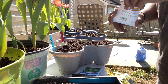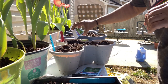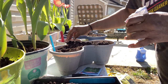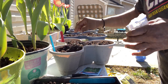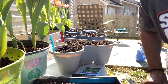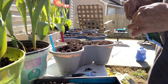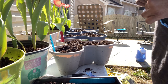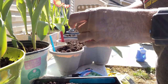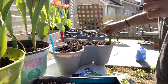Where are the seeds at? I'm just going to move it around. Now I'm going to do my sage. Where's my stick for my sage? I didn't write one out, so let me do my basil right here and I'll write that sage stick out in a minute. And I'll put that one over here.